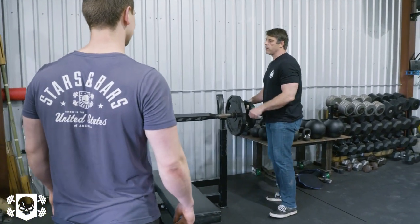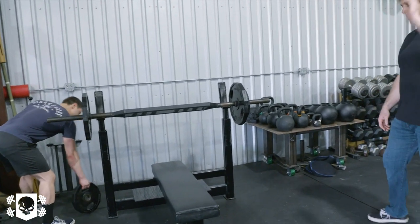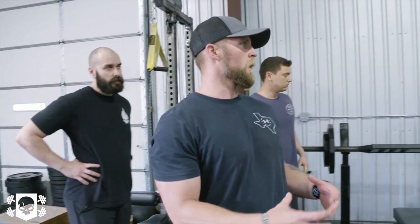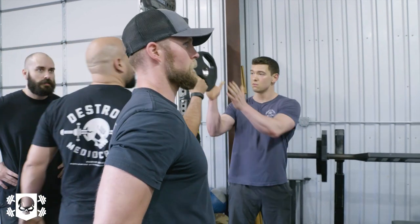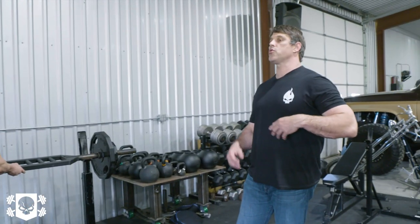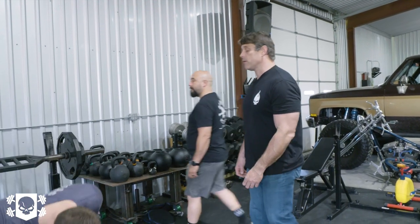They did 185 — grab some tens, we'll throw tens on. Feeling tight through your lower back, are you overarching too much? I always try to get a good arch, but then I also try to push and flatten it at the same time — that opposing force is helpful for me.